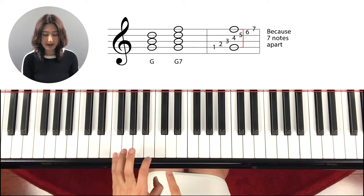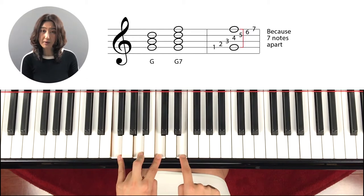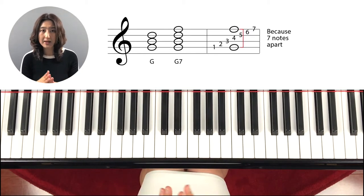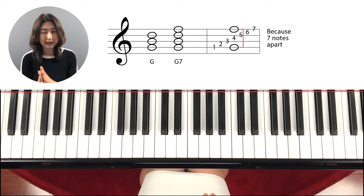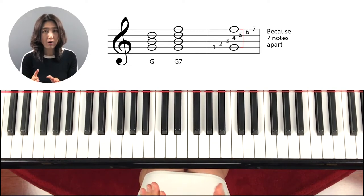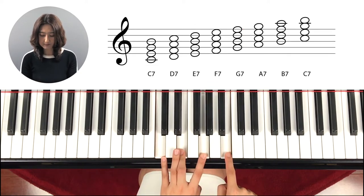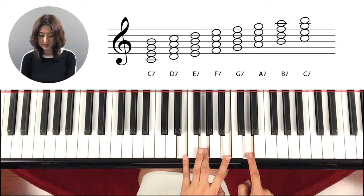Okay? And from F, the same way — just another skip up. Of course, there are minor sevenths and major sevenths, but don't think about that right now. We're going to learn that later, after we learn the major chord and minor chord. But for now, you only need to know that for a seventh chord, you just skip up — you get another skip up.